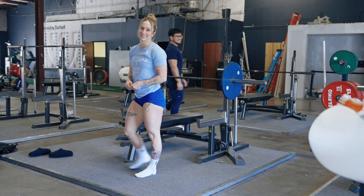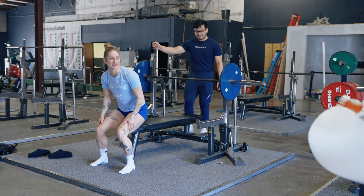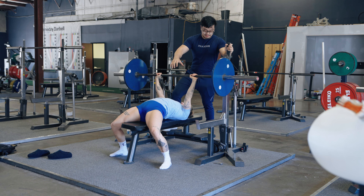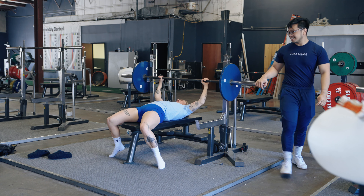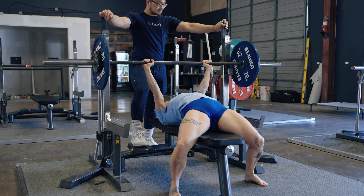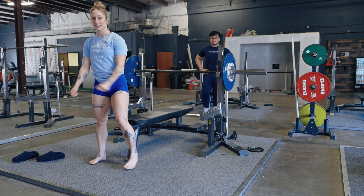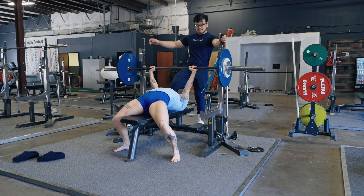I probably need a spot. This is 60 kilos. This is Nico, everyone — my camera guy. He's probably exactly what you expected him to look like. You have 85 today? Are you serious? That felt so heavy. You have to do another one — go!